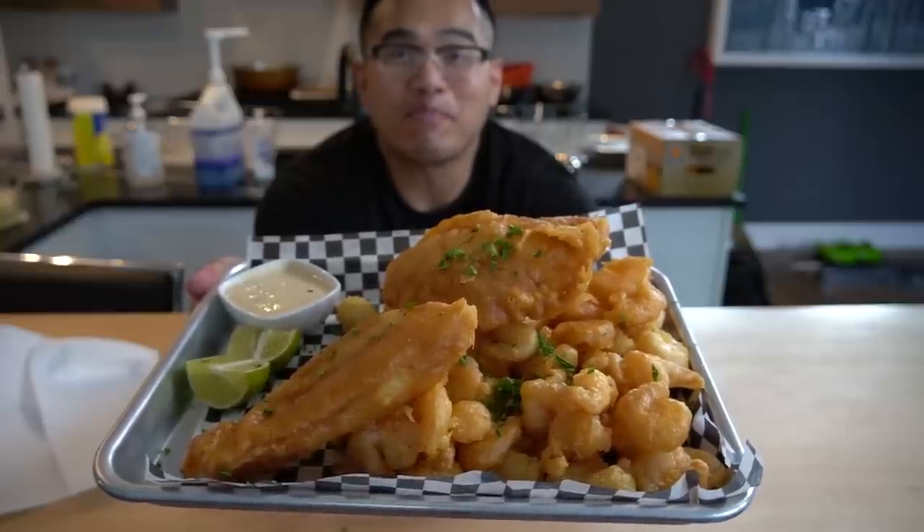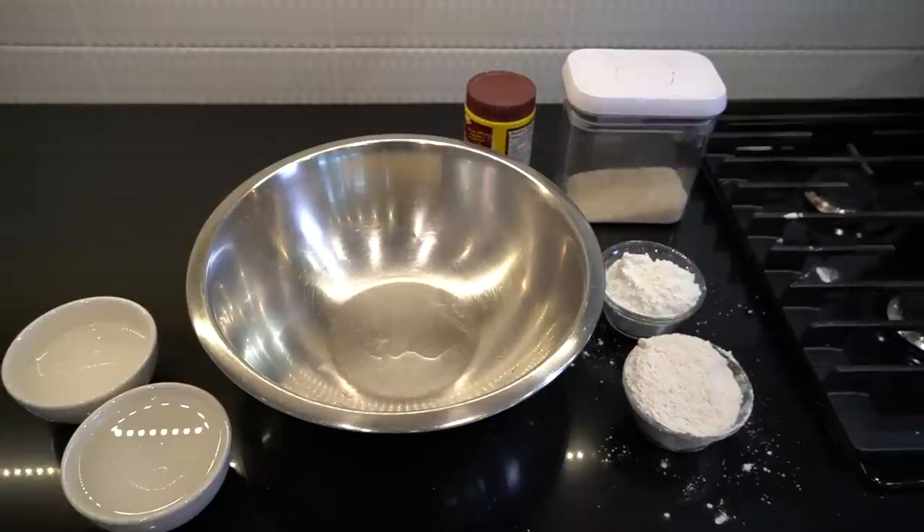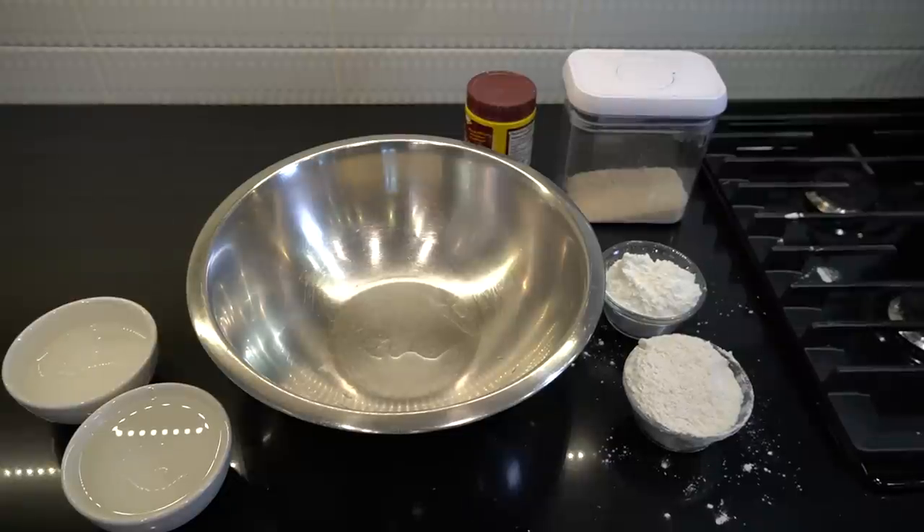Let me show you guys how easy it is to make the best fried seafood ever! Time to make the best fish and chips or seafood platter ever. Use this batter for any type of seafood — you can even use it for chicken and it's delicious in the end.